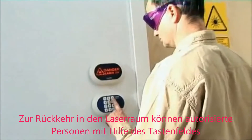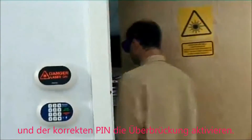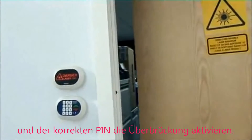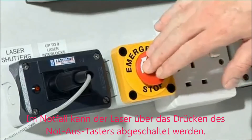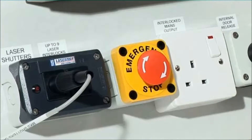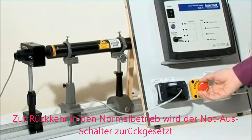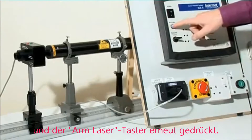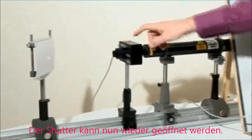When returning to the laser room, authorized personnel can activate the override by entering the correct PIN into the keypad. In the event of an emergency, the laser can be shut down by pressing the emergency stop button. When ready to resume operation, reset the emergency stop button and press arm laser. The shutter can then be opened again.